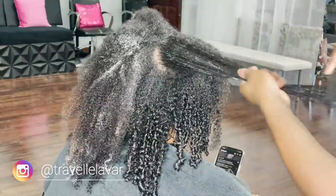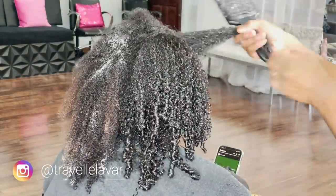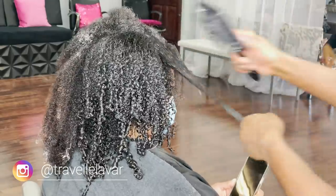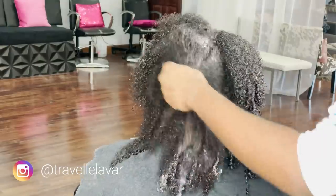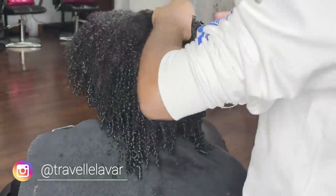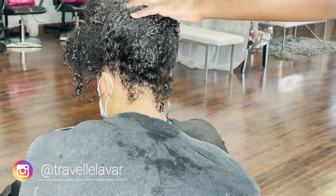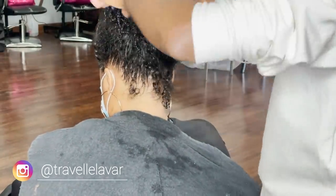Look at her curls — they are so precious, they bounced right back up! This is after a protective style — she's lost no curl pattern, no heat damage. She does a great job taking care of her sew-ins between visits. You can see the texture start to show as the curls pop back. I put the hair up and clip it — for Jasmine I use two clips, keeping them loose. I'm actually going to put her on my steamer for a hydration treatment for 20 minutes.